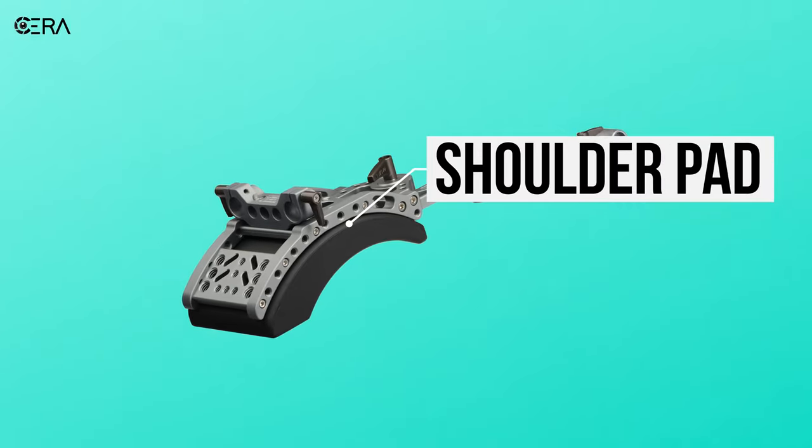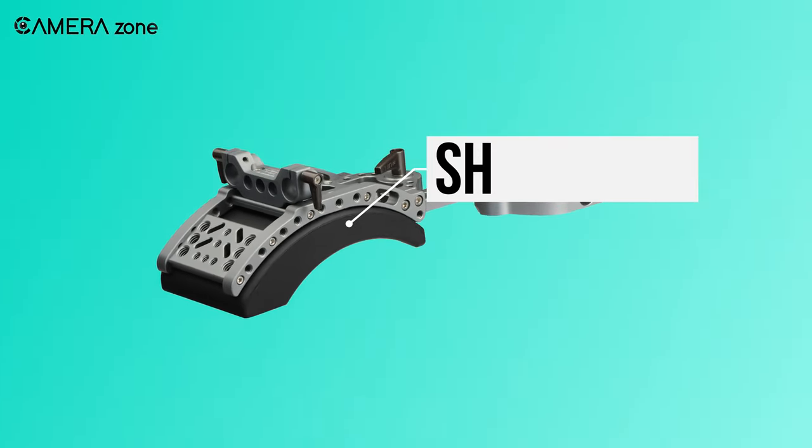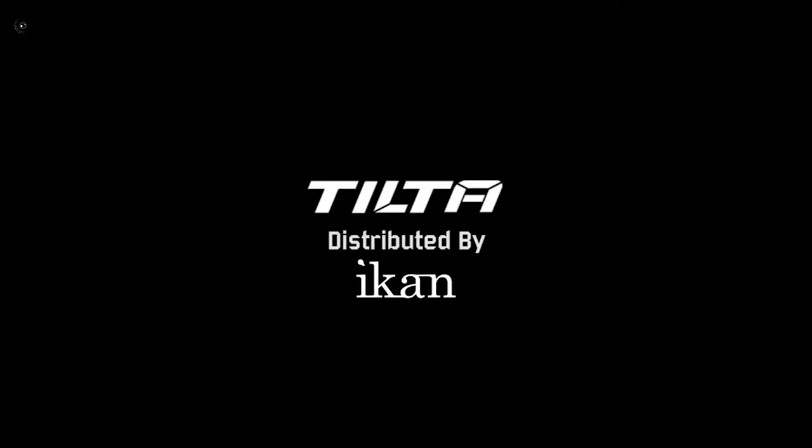Besides that, the included shoulder pad with several adjustable pivot points allows you to fully customize how you'd like to set it up. All things considered, the Tilta DSLR is a high-end shoulder rig that can put your viewers right in the middle of the action. Therefore, it's made the top of our list today.